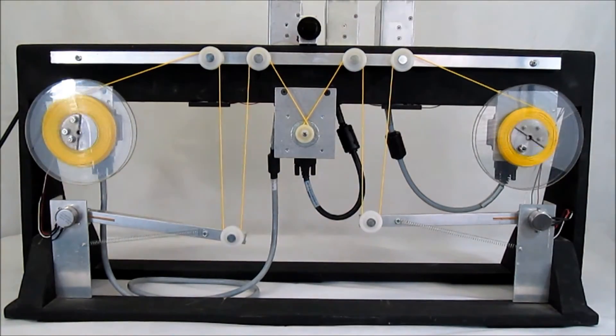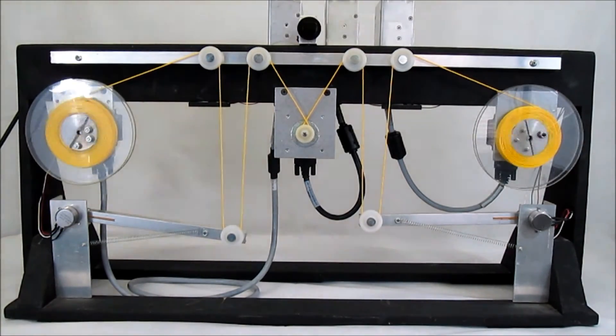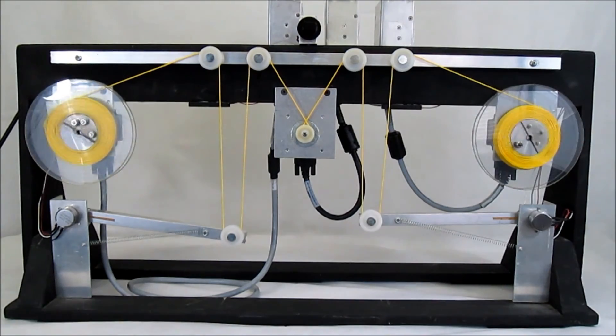The two dancer arms are connected to hall effect sensors that monitor the status of the setup, so that if there is a knot, a jam, or any other issue that would cause the dancer arms to fall, the machine automatically stops. This ability to communicate with each other helps prevent waste of materials and allows for automated manufacturing without the need of constant supervision.